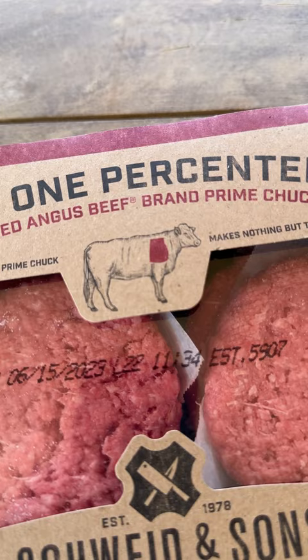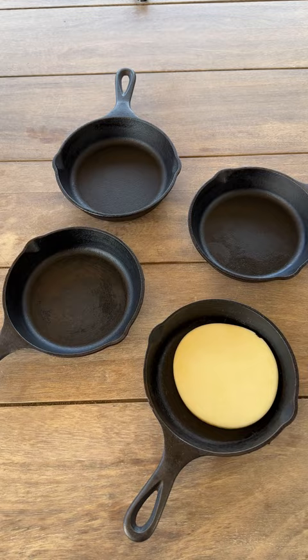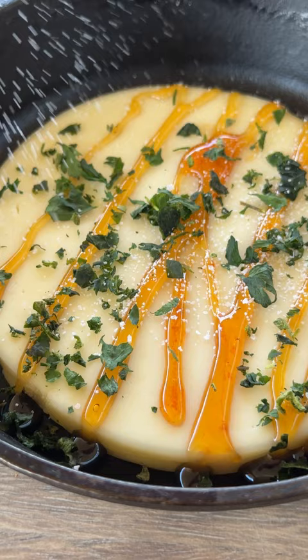All right. I started with Schweid & Sons burgers — these are the one percenters. They're made with certified Angus beef brand prime chuck. All I need is salt and pepper. Then I got quarter-inch thick slices of provolone cheese from the deli and topped it with hot honey, fresh herbs, and salt and pepper.